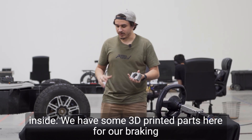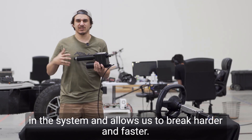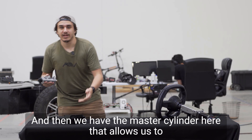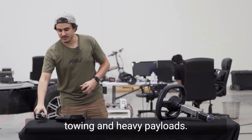We have some 3D printed parts here for our braking system, as well as the brake actuator, which creates pressure in the system and allows us to brake harder and faster. And then we have the master cylinder, which allows us to control heavy loads, towing, and heavy payloads.